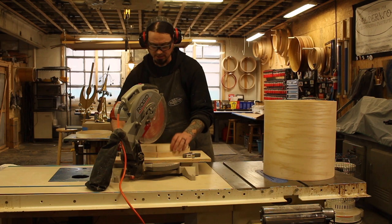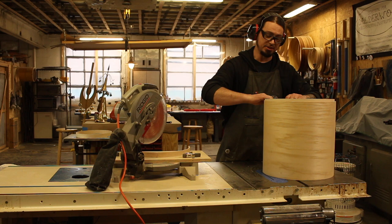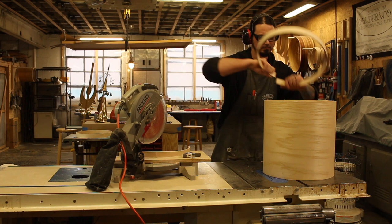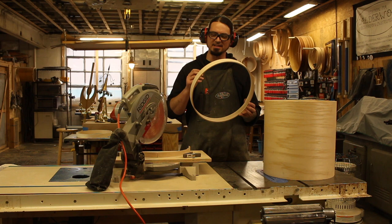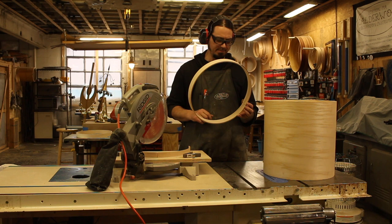Now that it's cut, we're going to take this off — same as every other method — bring it into the shell and mark how much needs to be removed. Now that I've got a mark to tell me how much material I need to remove, I'm going to put it back on here. So far whenever I make these marks, I find that it's never exactly in the right spot, so I tend to cut things a little bit long so I can sort of sneak up on where it needs to be.